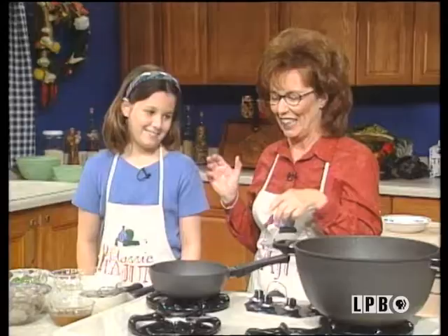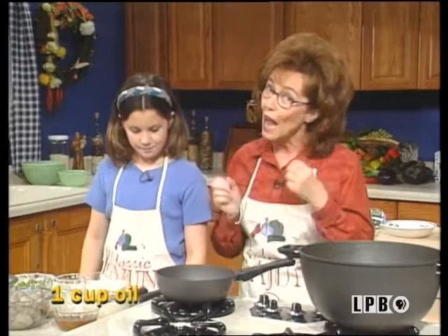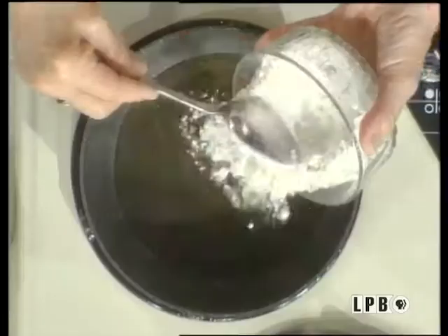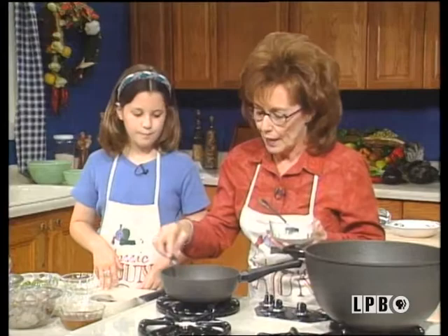First, you start with the roux. Let's teach them how Mama makes her roux. We're going to have some oil in this pot here, and it's been heating — for time purposes, we're letting it get hot. Now we're going to add flour. Roux is really, really easy to make, but there's something you have to remember: you must never stop stirring or else you're going to burn it.